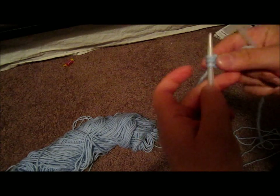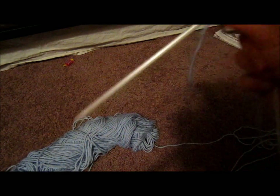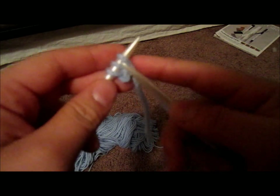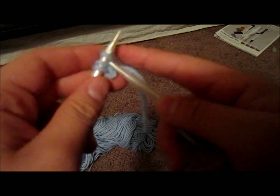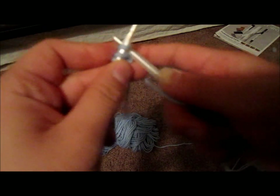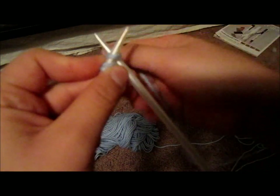Once you have your 3 stitches on here, you're going to begin knitting. This is just a regular knit stitch, so go ahead and knit the 3 stitches.